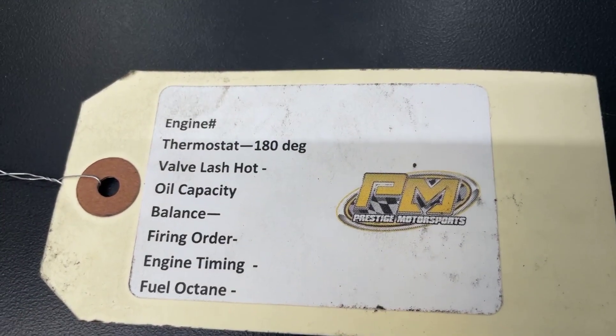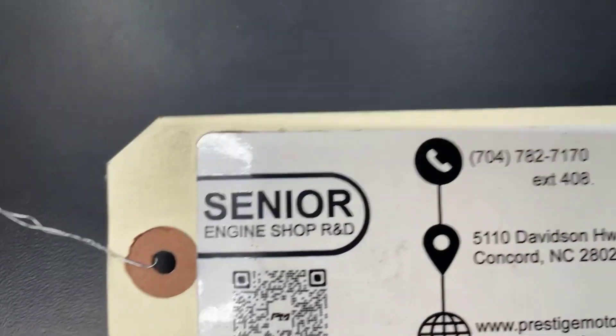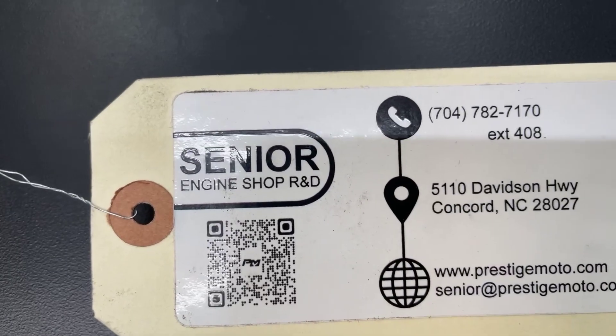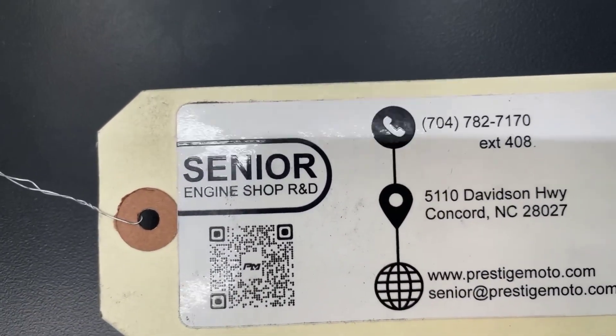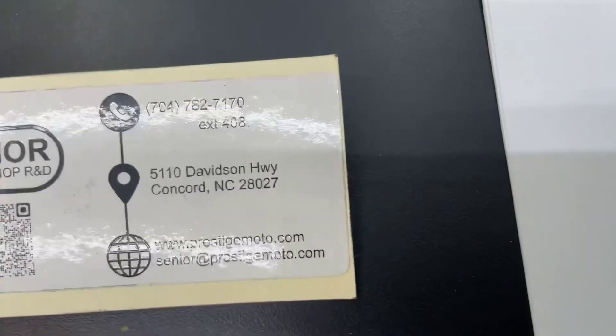If you need anything from us, that is the easiest way for us to look you up. Flip it over, there's a QR code — click on that and it'll take you to our site with some more tech stuff. I highly recommend you look at all this stuff; it will definitely help your installation. Have a great day.